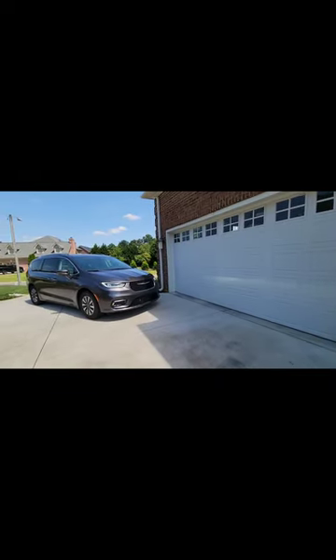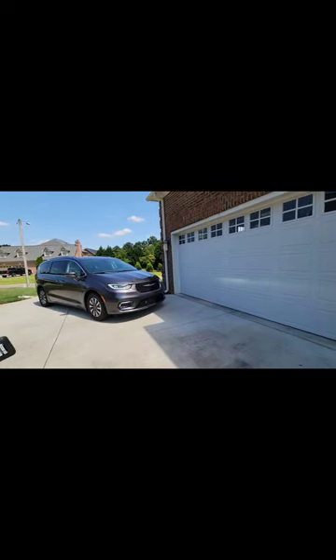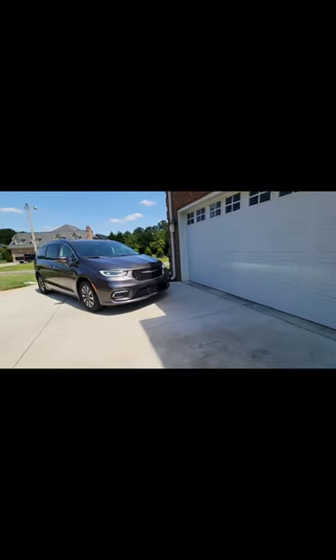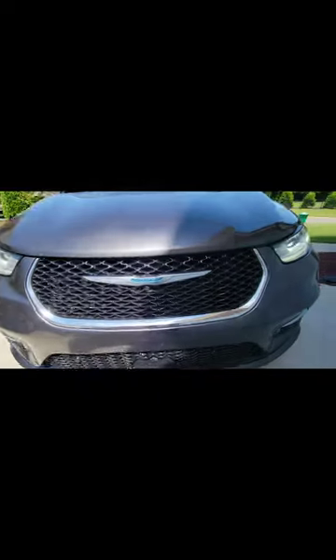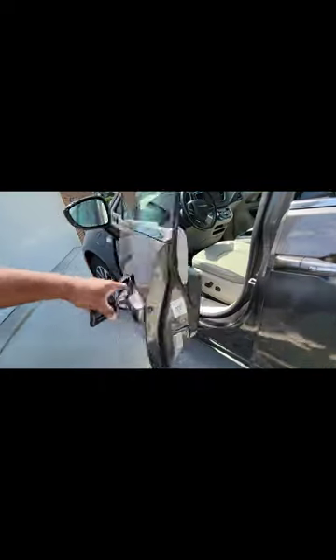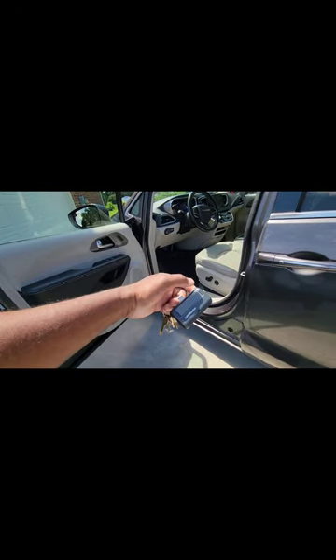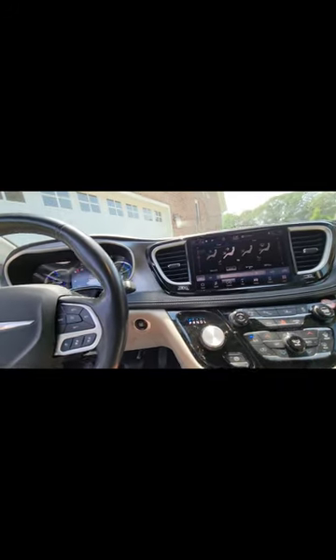First things first, your vehicle must be parked in front of the garage as you can see here. It doesn't have to be straight, doesn't have to be front or backwards — just parked in front of the garage, nose first. Once you have parked your vehicle, you want to have it running. Not only will you want it running, but you also want your transmitter for your garage. Once you have all those things, go ahead and hop in the vehicle.